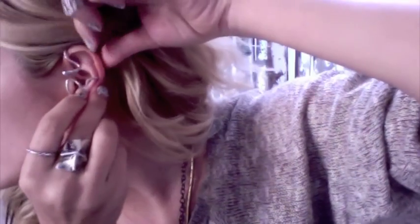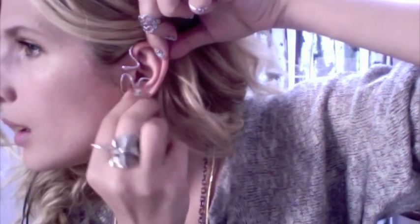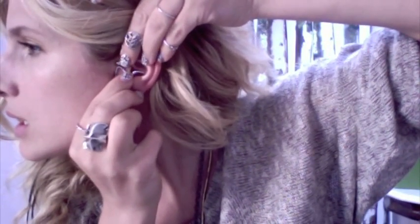I'll demo on this ear so you can see how it looks the other way. So I'm going to take the little loop up, loop it around the top of my ear, and then pull my earlobe through. And then cinch it slightly closed.